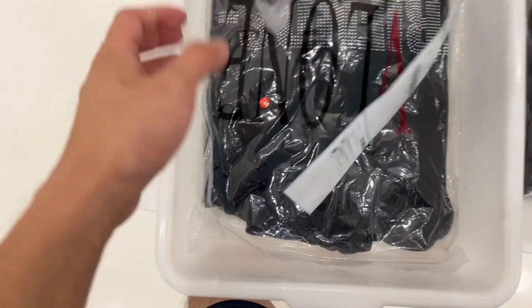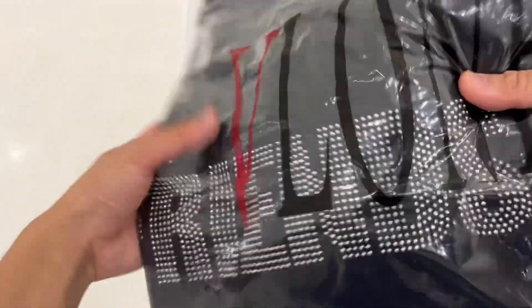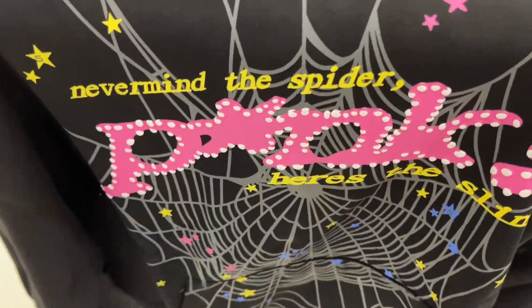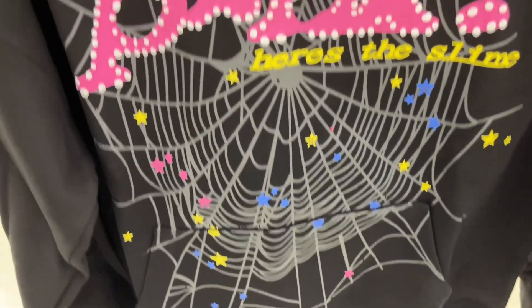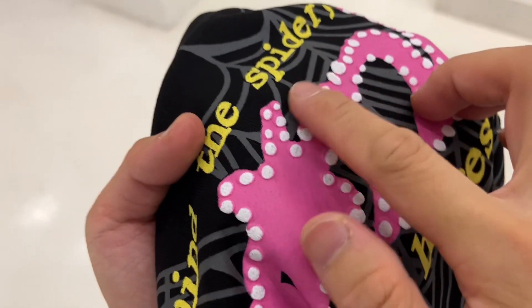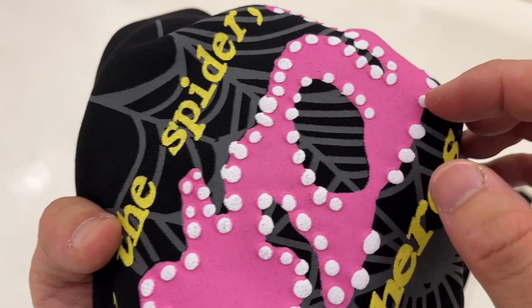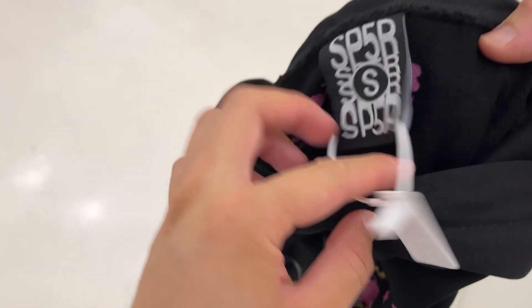The next clothing worth our time is the Spyder Worldwide Black Hoodie. In this order, the buyer also bought a Long Crystal Hoodie, which I'll show later. This hoodie has been a best-seller since the first half of this year. I think it sells well not only because of its unique Spyder web design and good quality, but also because many celebrities wear it on various occasions. The Spyder label is printed on the collar.